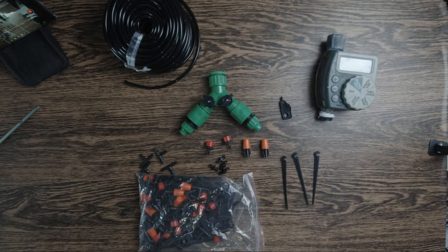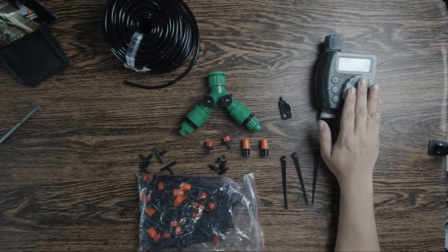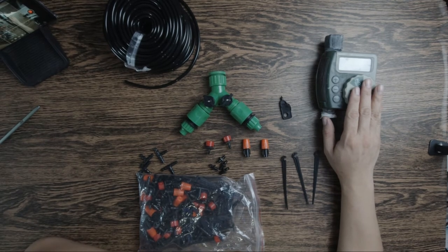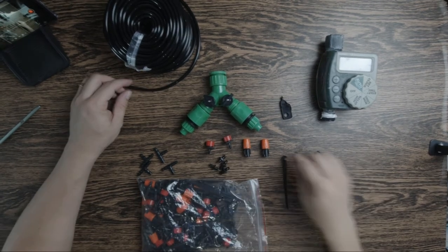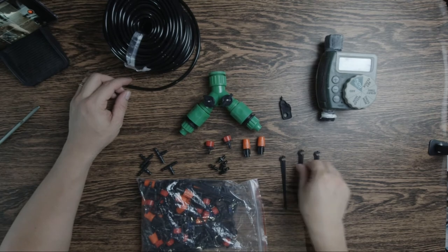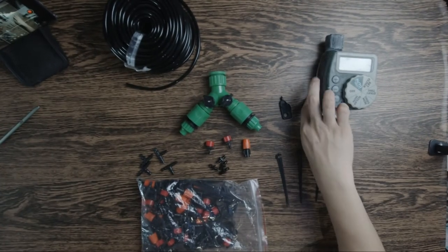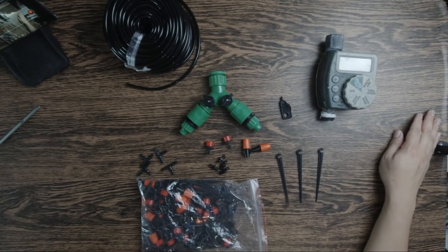Marami kayong mga ganyan. Ganyan kalami yung nabili natin — isang package ito, dalian sa Lazada. Meron na tayo nito matagal na kasi nagawa na tayo dati nitong automated garden irrigation natin. Gagawa lang tayo ng bago ngayon gamit itong mga sprinkler na ito para makita kung magiging effective naman siya. Ayun mga pops — ito lang yung mga kailangan natin para makagawa ng automated garden irrigation system.